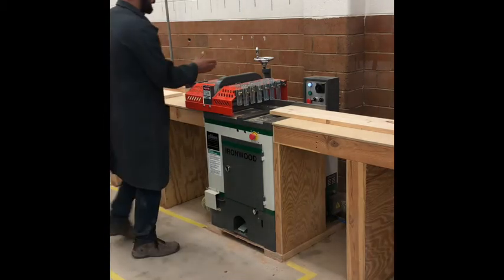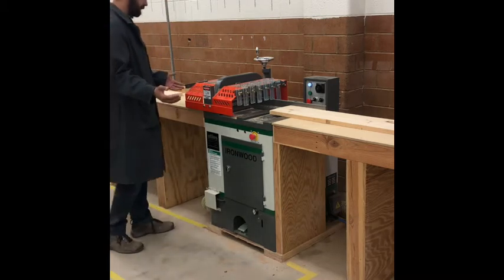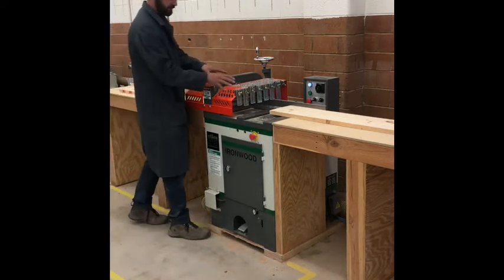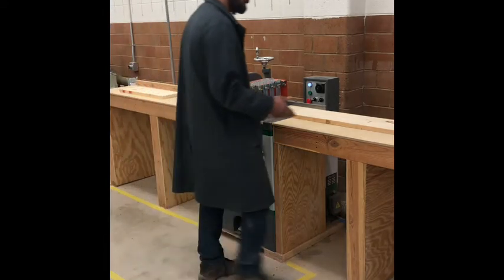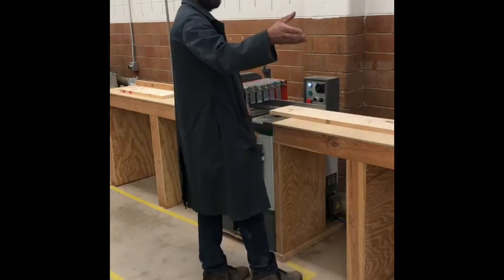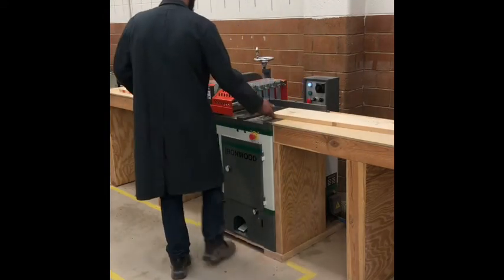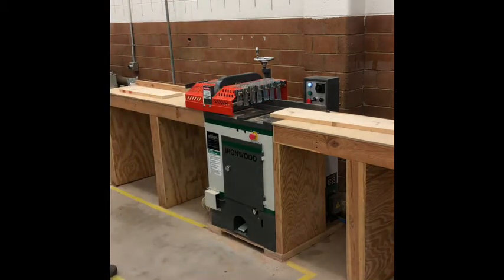To get that little off-cut out, I do not want to see anybody reaching underneath this hood — ever — whether the saw is on or off. We do not reach underneath this hood to get scraps out. To get it out of there, just take a longer board — your extra piece or grab a board off the scrap pile — and push it through. Do not reach underneath that hood to retrieve scraps.